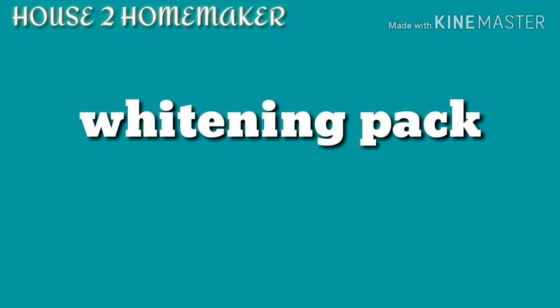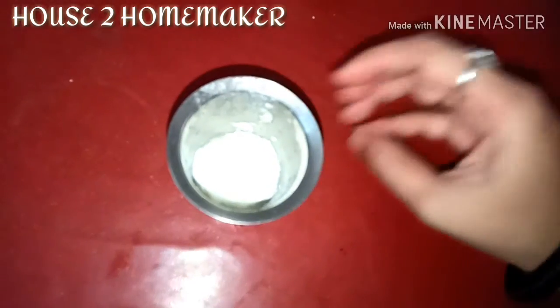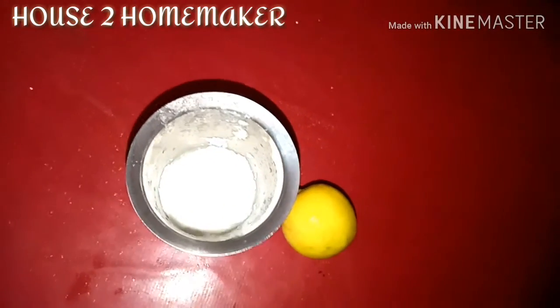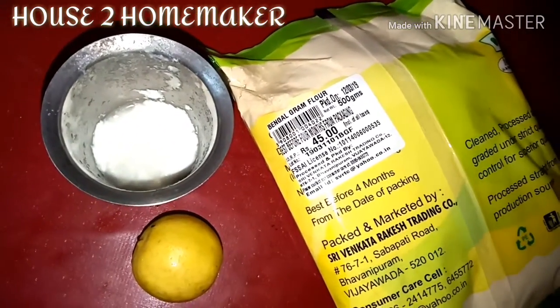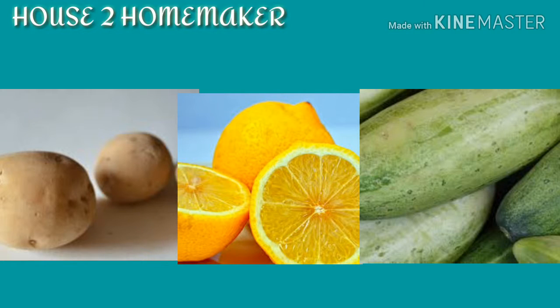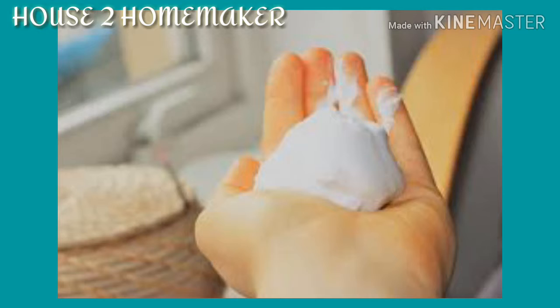Then you can use a whitening pack to reduce the darkness. This whitening pack uses light ingredients. After following the dark diet, you can keep using it. You can also use green and white ingredients for lighter underarms.